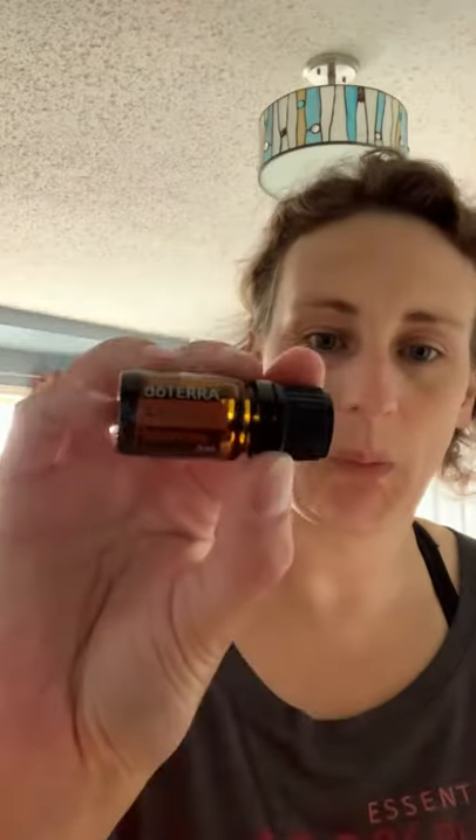The fifth oil is optional — not everyone has this in their home or readily available to them. It's arborvitae. This is a five ml bottle, so we're going to do two drops of arborvitae.